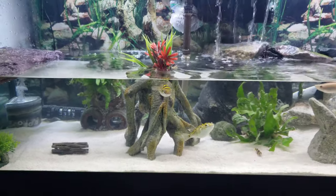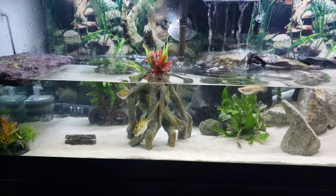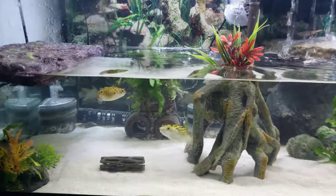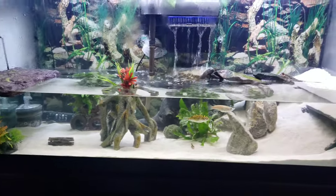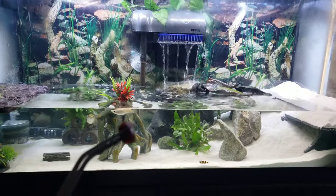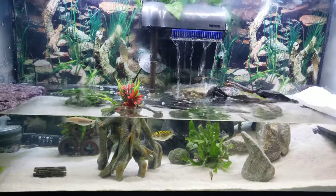I was most concerned with Mork and Mindy because they were separated for over a year, but they picked up exactly where they left off. They're a little sketchy right now, so I'm going to do a quick feeding — I'm going to give them a little bit of blood worms with plankton in there.